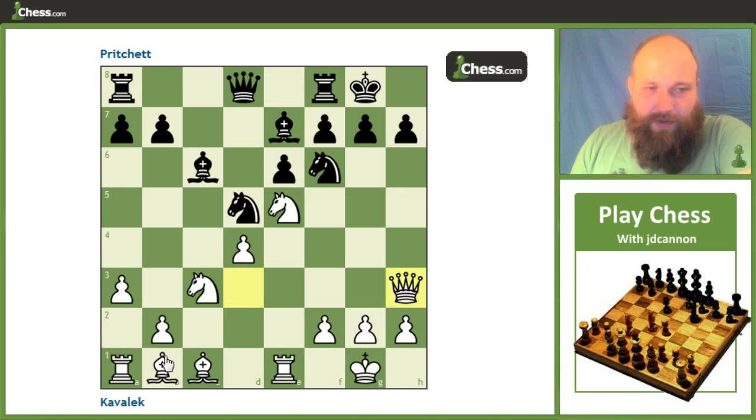We already saw this very similar setup in our last game. I think the difference was that the bishop was on d3 rather than b1, but the rook, the knight, the queen on h3, and the bishop on this diagonal is virtually the exact same setup as the last game where there was a sacrifice on h6. So here we get queen d6, and after bishop g5 — the other key piece — black is already going to be forced to make some sort of a concession.